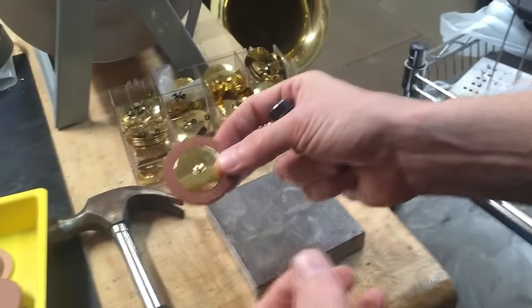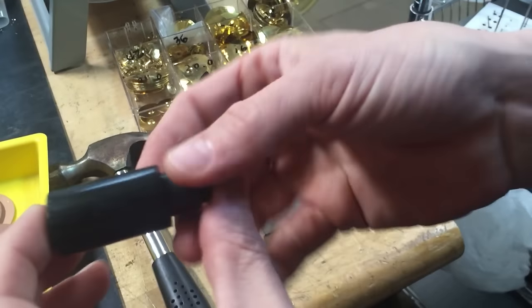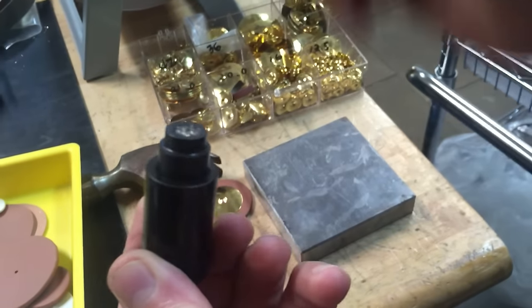So we're good, and that pad is ready to install. That's the low profile rivet punch from MusicMedic.com.